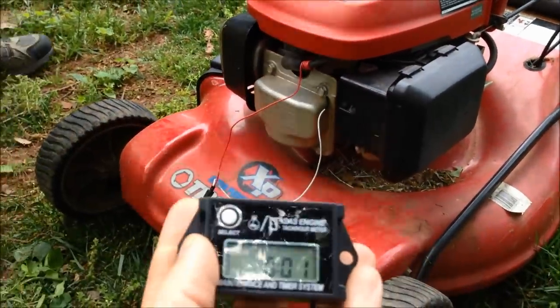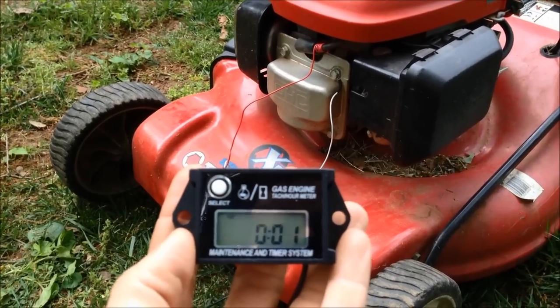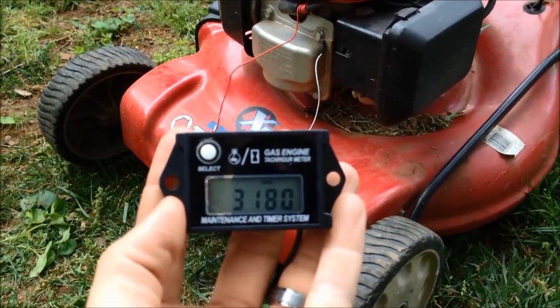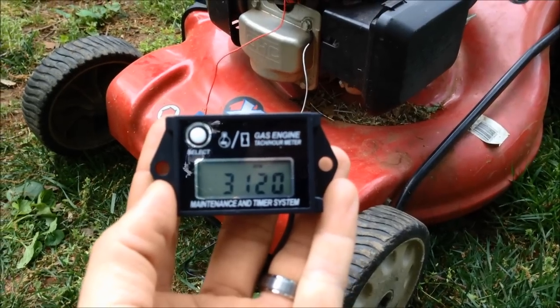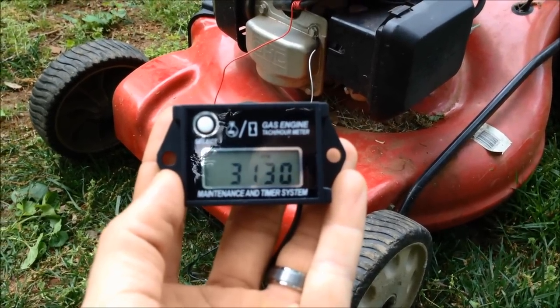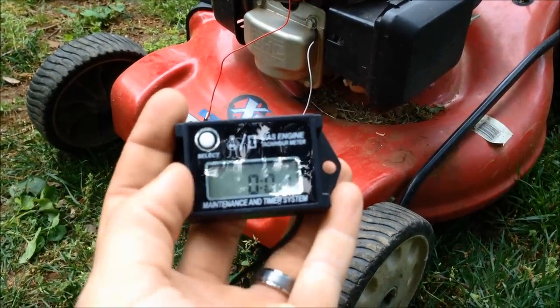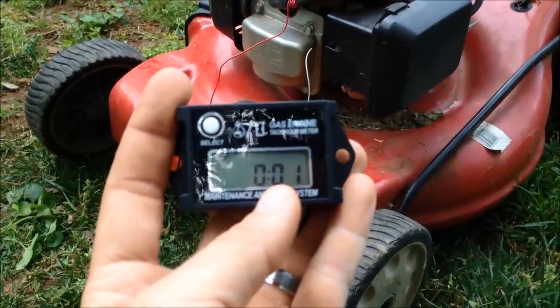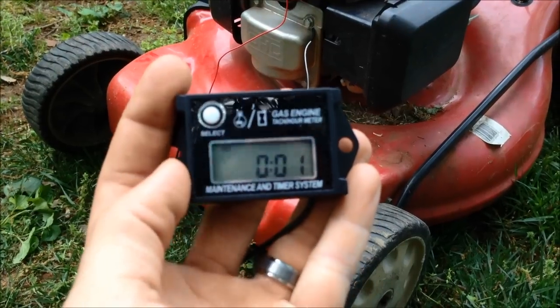I'm going to start this up for you so you can see it working. You can see this is our hour function. It's good for setting service intervals so you know when to perform maintenance.